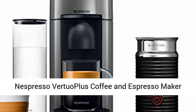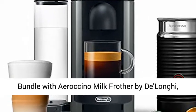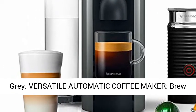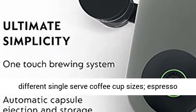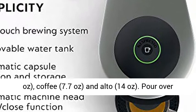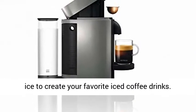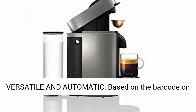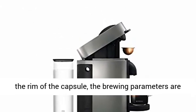Nespresso Vertuo Plus Coffee and Espresso Maker Bundle with Aeroccino Milk Frother by De'Longhi, Gray. Versatile automatic coffee maker brewed in different single-serve cup sizes: Espresso 1.35 oz, Double Espresso 2.7 oz, Gran Lungo 5 oz, Coffee 7.7 oz, and Alto 14 oz. Pour over ice to create your favorite iced coffee drinks.